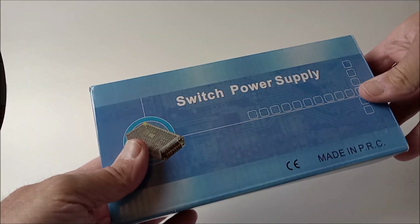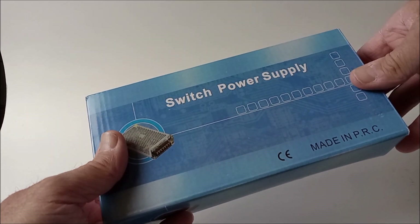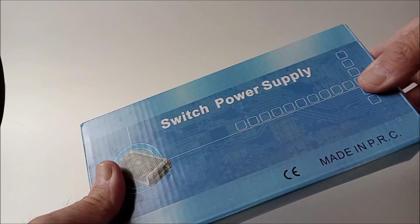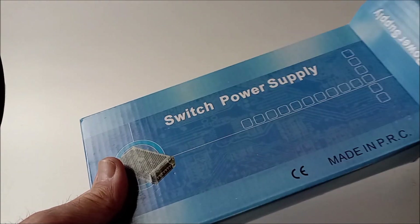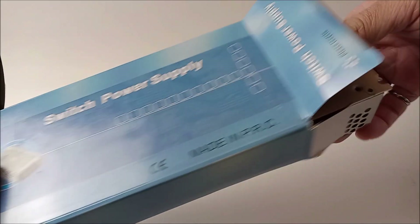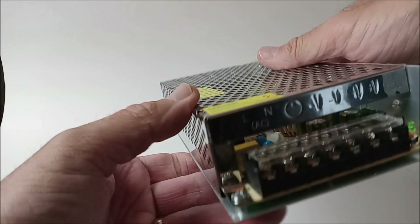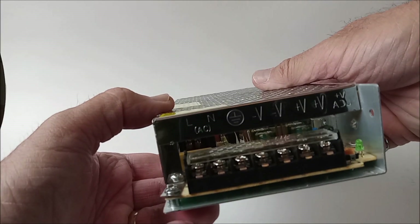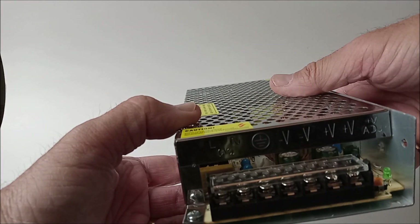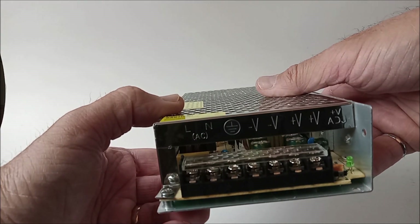Here's the power supply I decided to buy. This one's a little bit beefier. The original 2 amp one I had wasn't powerful enough because the unit, when it's starting up, draws 15 amps to warm up the glow plugs because it is a diesel. Once it's going, 2 amps is enough, but you need more than 2 to start it. So I got this AC to DC rectifier - some people call it a power supply, but officially the name is rectifier.